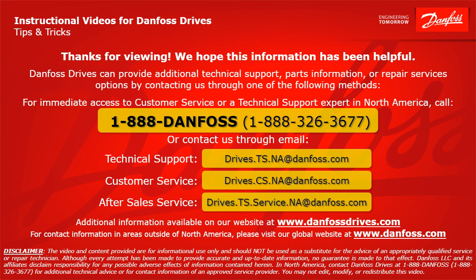For after-sales service, the email address is drives.ts.service.na@danfoss.com. Additional information is also available on our website at www.danfossdrives.com. For contact information in areas outside of North America, please visit our global website at www.danfoss.com. Thanks again.